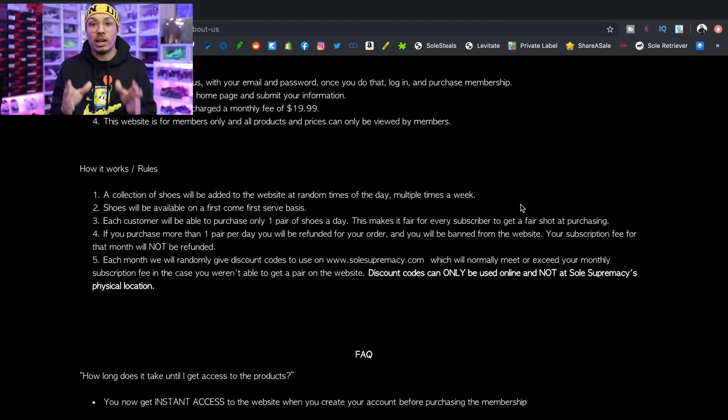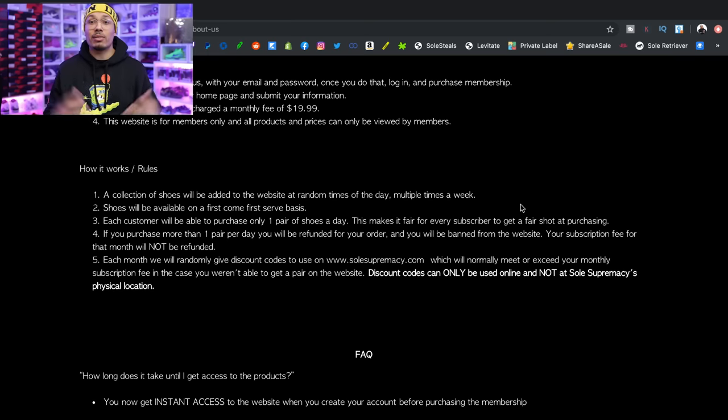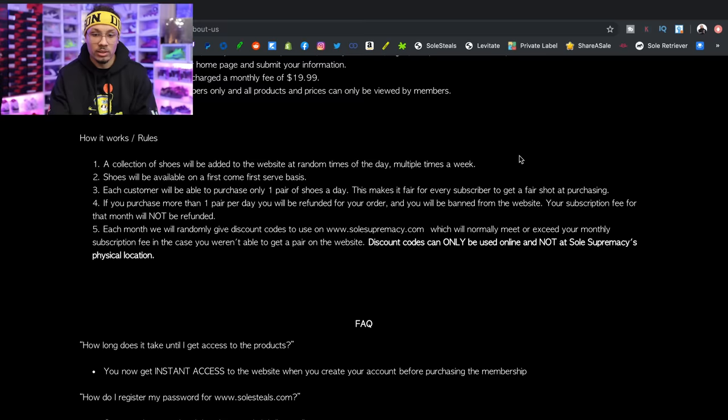What I recommend is if you become a member, make sure you have the app on your phone with notifications on, because they'll definitely do random drops throughout the week or bulk drops. They just did Travis Scotts, Unions, Mochas, and all this stuff — multiple pairs to give a lot of people the opportunity to buy. So definitely pay attention to that. And as for how it works: shoes will be added randomly, they do basic random drops, and then scheduled drops on Sundays — one shoe per person per day.